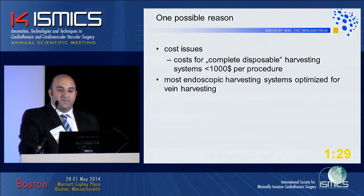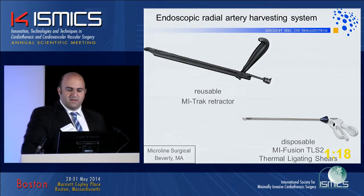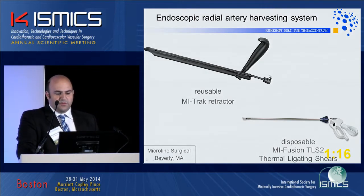One possible reason why we don't use more endoscopic radial artery harvesting is cost. A complete disposable housing system costs approximately one thousand to one thousand five hundred dollars per procedure, and most endoscopic housing systems are only optimized for vein harvesting.